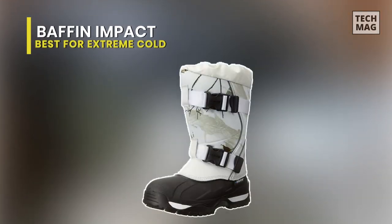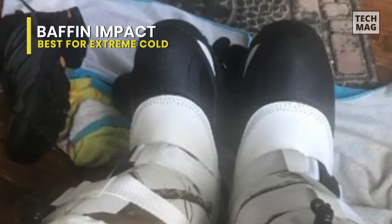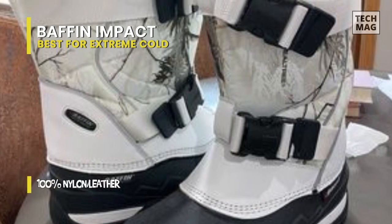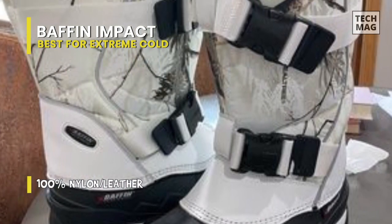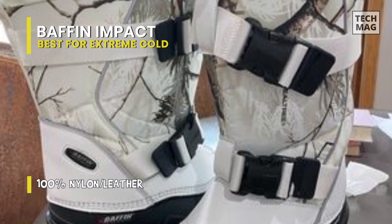Best for Extreme Cold: Baffin Impact. Protect your feet from the harshness of weather with the Baffin Men's Impact Insulated Boots. These boast an insulated nylon upper with reflective piping and double closures that can be closed quickly with thickly gloved hands. The inner part of the boot is encased in a multi-layer boot system designed to keep your toes warm and dry while fishing.